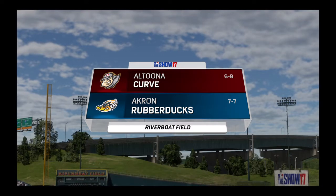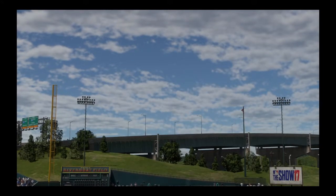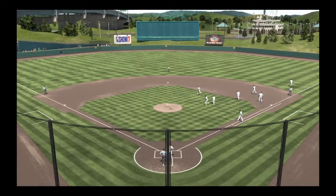Minor League Baseball is live and on the air on the show today. It's game two of a three game weekend set between the Altoona Curve and the Akron Rubber Ducks. It's baseball, it's the show, and it comes your way next.